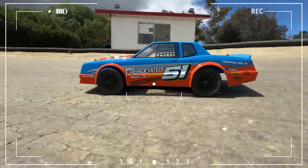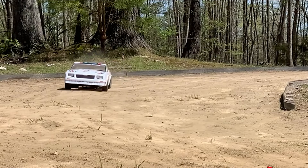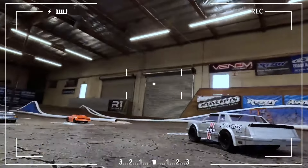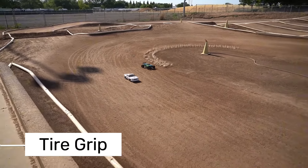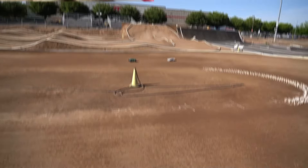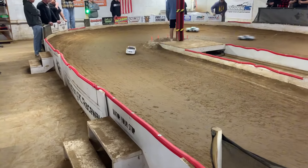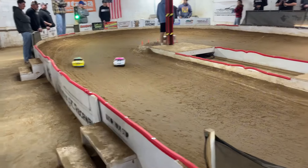But the SR10M isn't perfect, and there are a few downsides. First, the tires can greatly impact performance based on track conditions. If the track is damp or wet, the tires might not grip well enough, causing some sliding in the corners. While it performs better on a dry track, those who want versatility across different track conditions may need to swap out the tires.